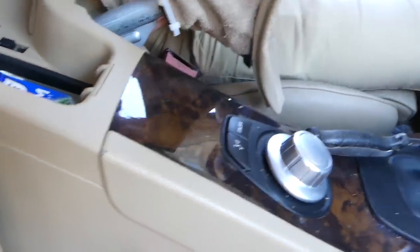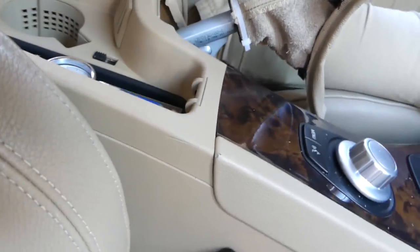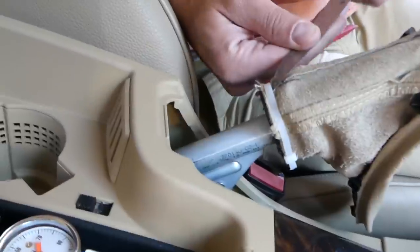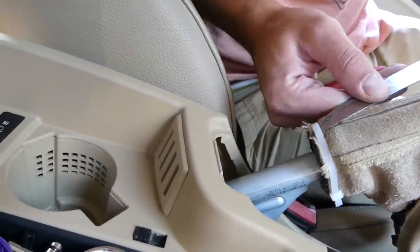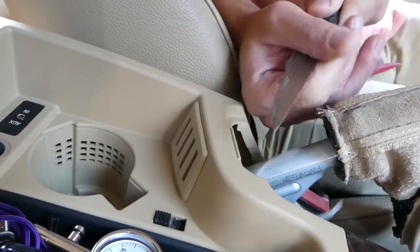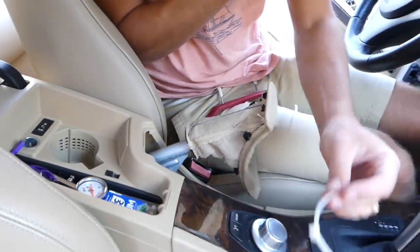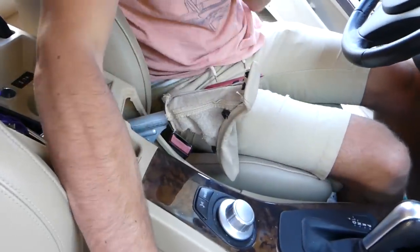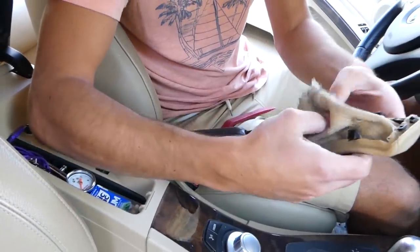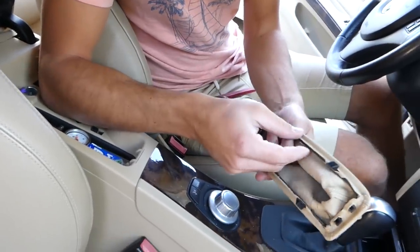Now you have to be very careful not to cut your leather if you're just removing it. Get in here with the knife and cut the zip tie. If the zip tie falls in, pull it out. Now you can pull it out — and this is your old leather boot.